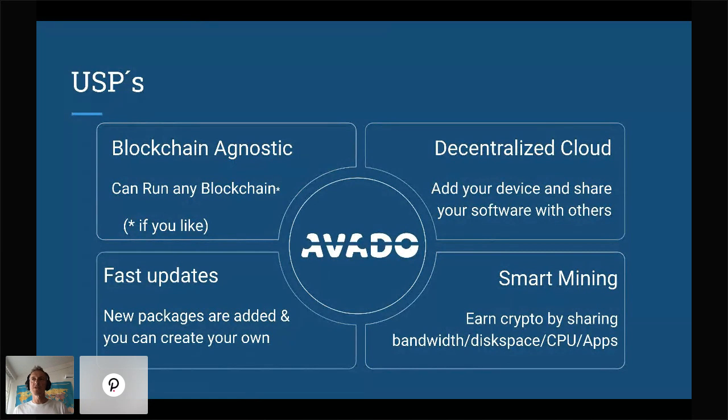Certainly with bleeding-edge blockchains like Kusama, we often have to be very alert to the newest updates. The latest version that came out today earlier — we already have it available for the Avado. On top of that, there's also an SDK where you can create your own packages. It's all based on a Docker system, so if you're proficient with creating Docker files, you won't find it too difficult to create your own packages.